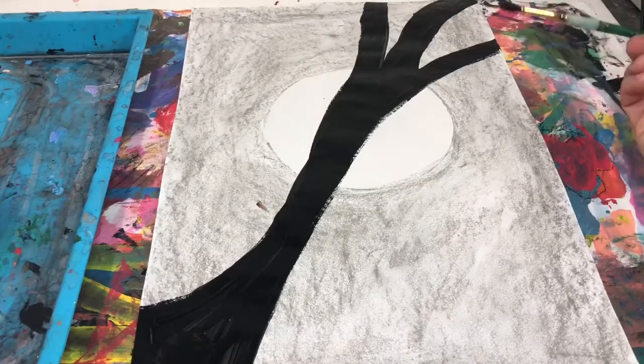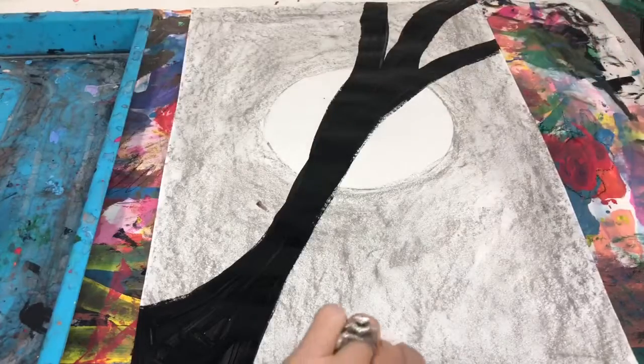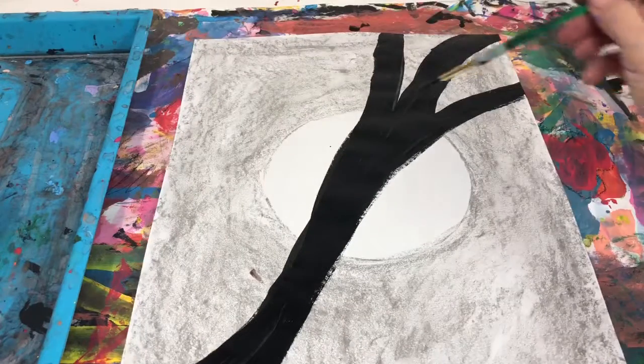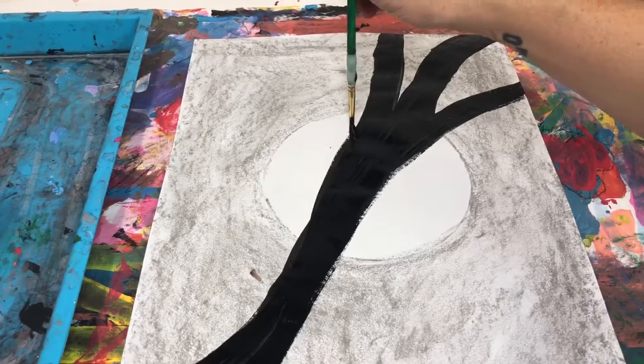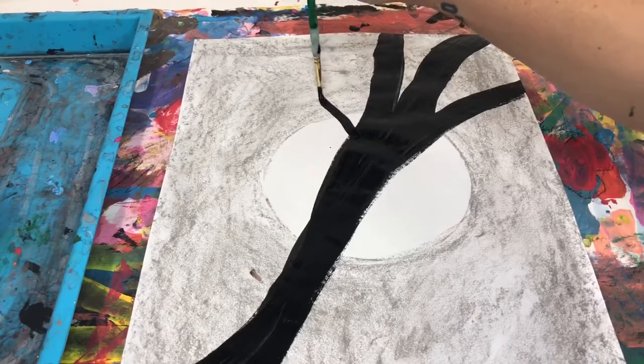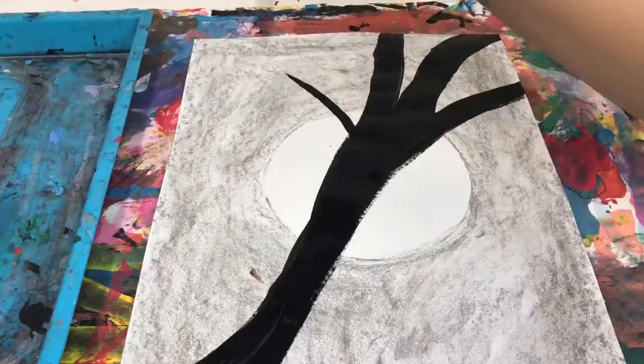Once you have your main part of your tree painted in, now it's going to be adding the tree limbs coming off the top part. It's something called the Y. What you do is you kind of want to push a little bit more, and then as you come to the end, you want to pull up your branch to give it that point.